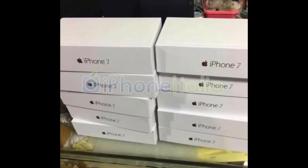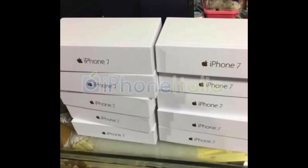So first, let's take a look at the box. You can see that the iPhone 7 branding is there — pretty nice, pretty simple, straightforward box.